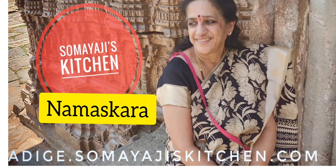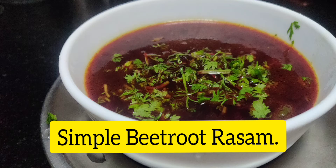Hello and welcome to the video. This is a simple recipe. This recipe will be made with the ingredients.